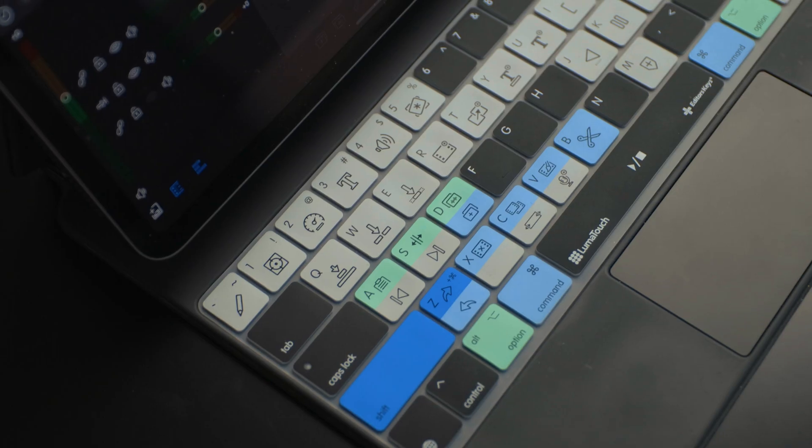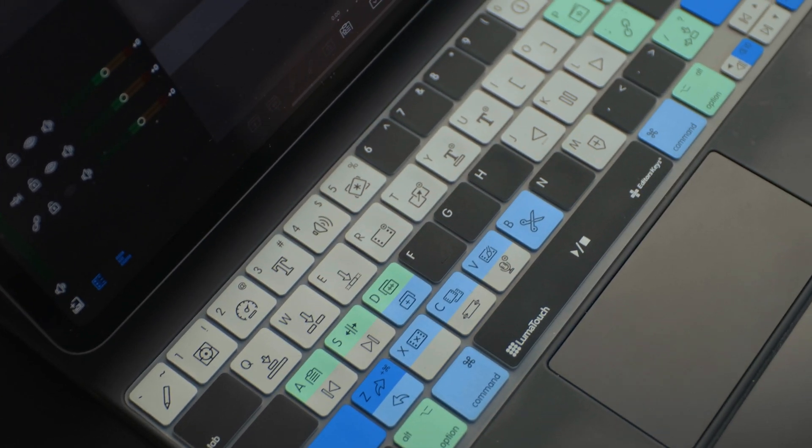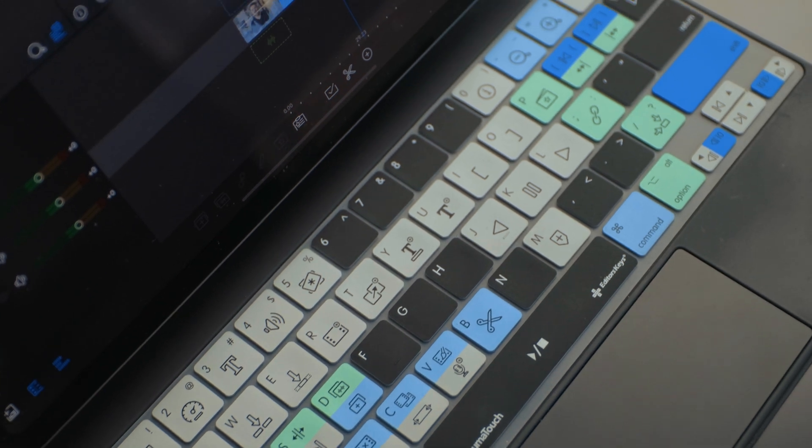There are a lot of keyboard shortcuts in here. Like I mentioned, I haven't even memorized them all, and I've been editing with LumaFusion for years now. So this is a great way to learn them all.